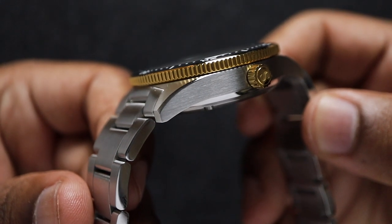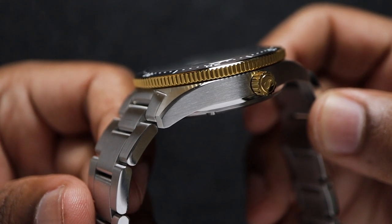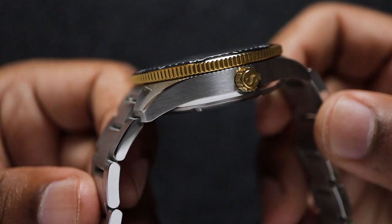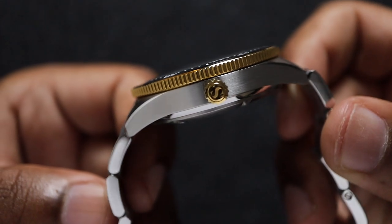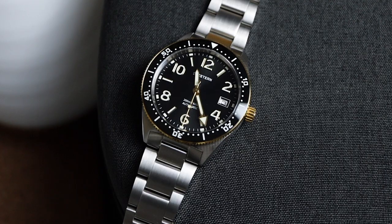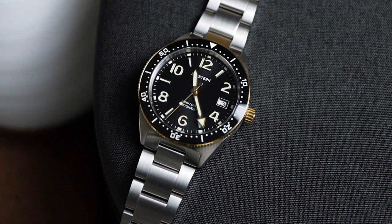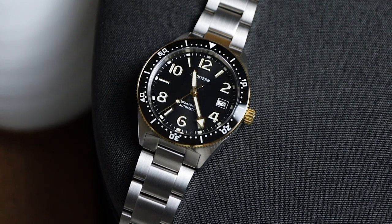The case finishing is excellent. The brushing is fine and consistent, and I love how they brush the sides of the case too. There's also a sharply polished bevel that runs down the lugs to give the case a subtle visual flair. The edges and corners of the case feel very smooth to the touch — there are no sharp edges anywhere, and this really helps add to the overall comfort.